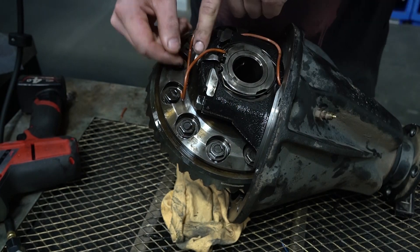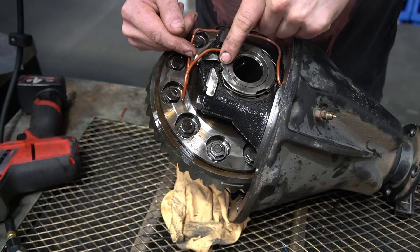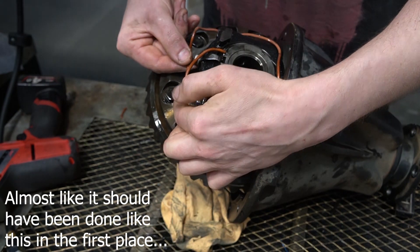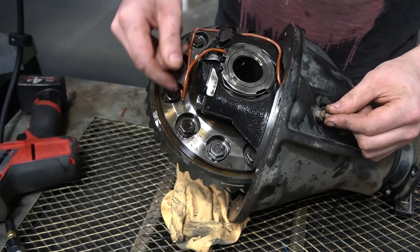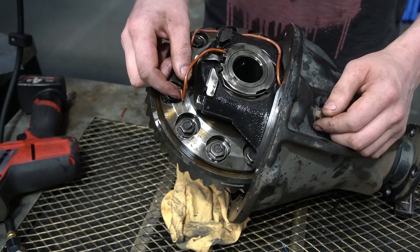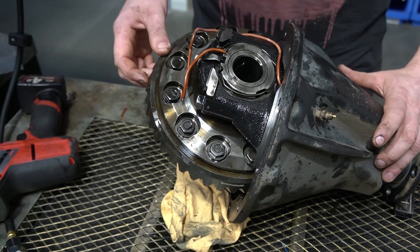I'll also use this retaining bracket bolt to add another bracket here to stop this happening in the future, because as you pressurize and depressurize these lines they're going to move slightly as they flex. I think that's a good preventative measure.